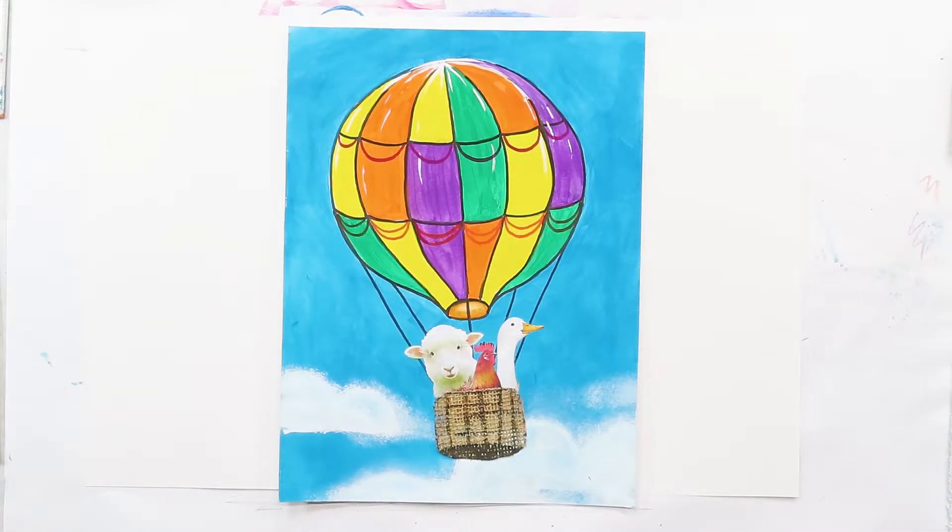Hi everybody, I'm Susan. Welcome to Plateau Art Studio, art for kids. Join me as I walk you through step by step on some art projects. Let's see what we're doing today. Hi everyone! Today we're going to take flight in a hot air balloon.